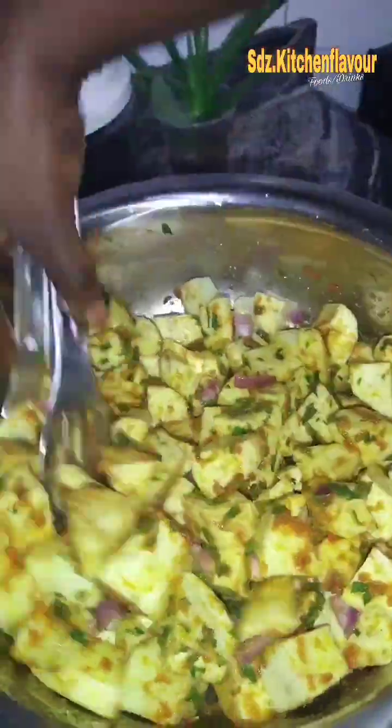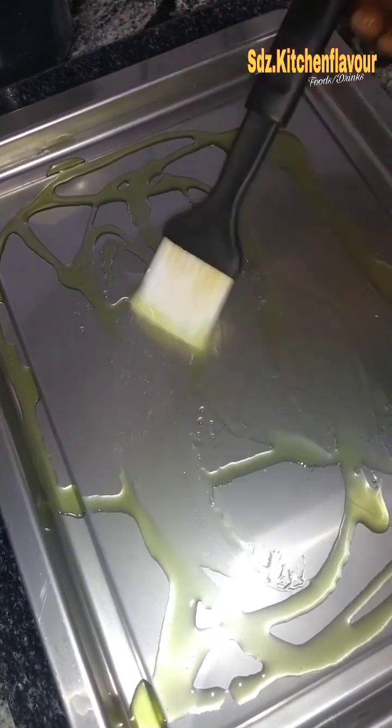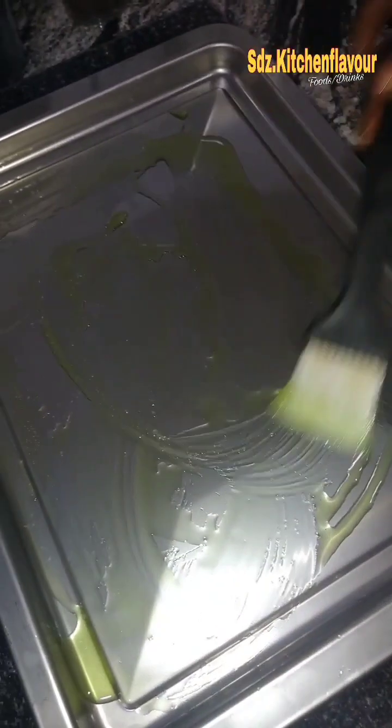I added it to the oven — while it was marinating I greased my baking pan with some olive oil. I grease it thoroughly so that the potato will not stick to it while baking in the oven.